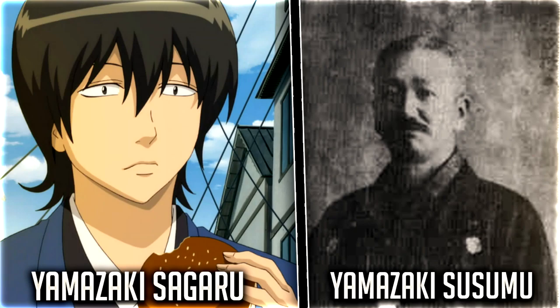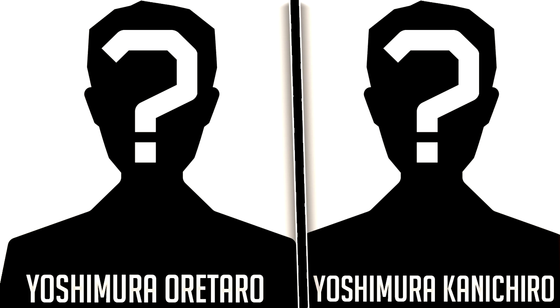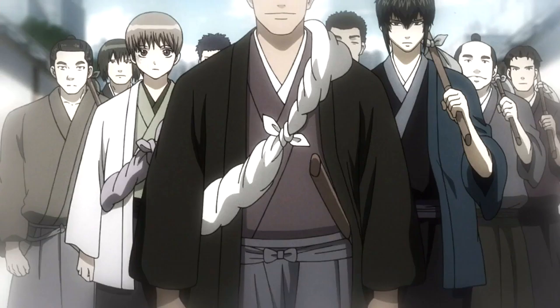The inspectors or spies of the Shinsengumi are comprised of Yamazaki Sagaru, who is based off of Yamazaki Susumu. Shinohara Shinoshin is based off of Shinohara Tainoshin. And Yoshimura Orataro is based off of Yoshimura Kanichiro.